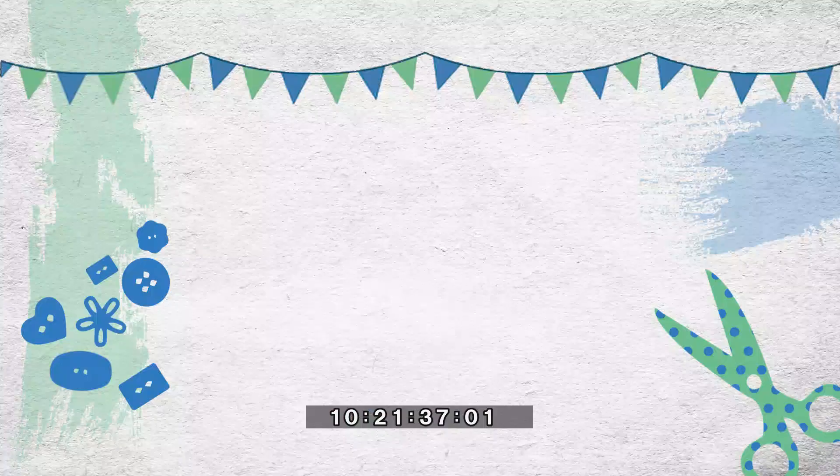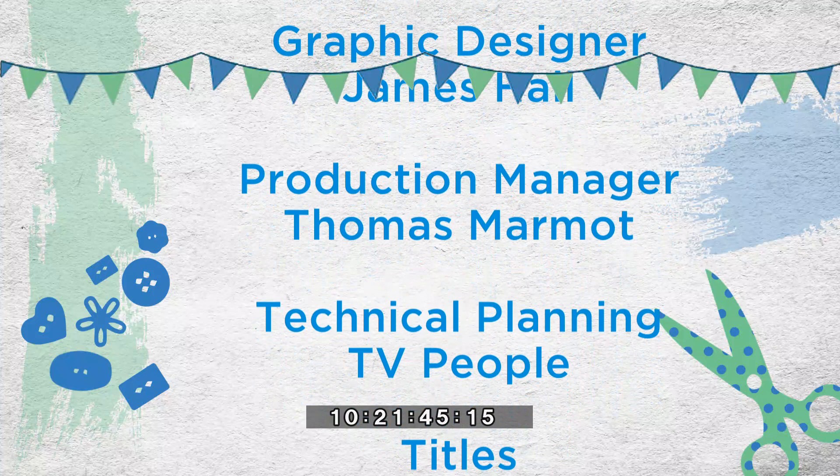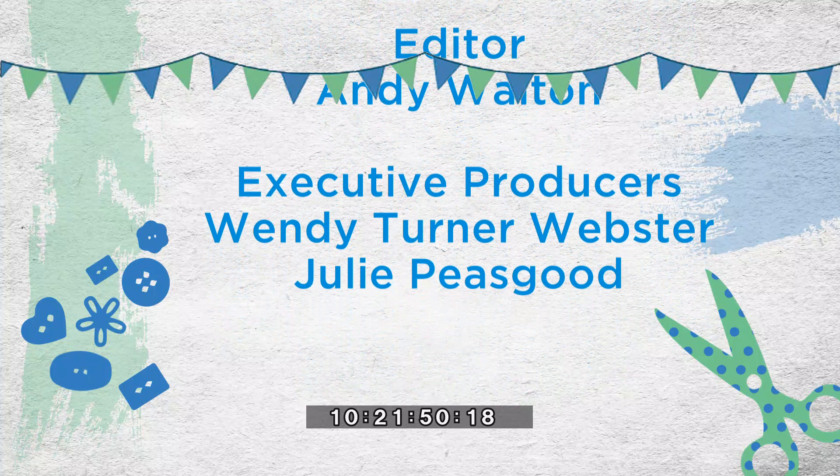If you'd like to find out more about Nick and all of his products, you can visit the Crafty Beggars website. Well, that's about all we've got time for today — thank you very much, Nick, for coming in and giving us all this advice. We'll see you next time when we meet some more Crafty Beggars in the house. Bye for now. To find out more about Crafty Beggars or to be on the show, go to craftybeggars.tv.